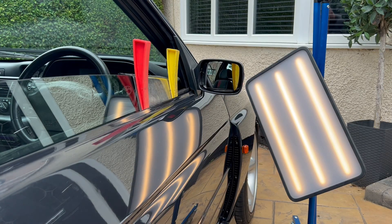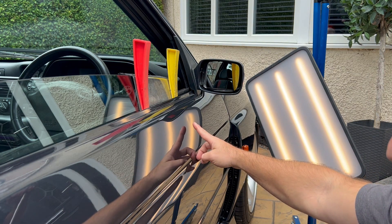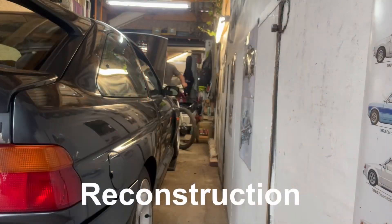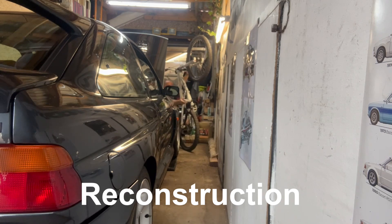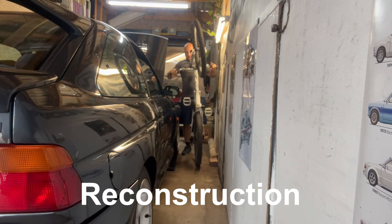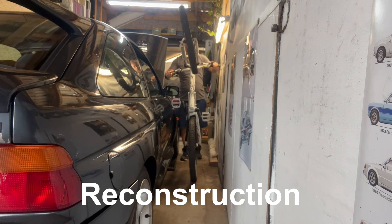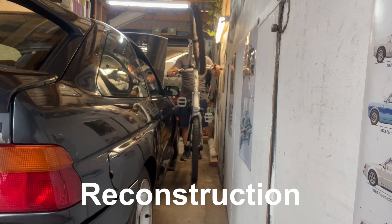Before Kev gets started, I thought it'd be best to show you the reconstruction video of how I actually damaged the car, just for those who haven't seen the last video. As you can see, there looks like there's plenty of space, but the Cosworth was parked a bit further over to the right so it was dead tight. As I tried to squeeze the pedal past the mirror, I slipped on my laces or something and dimpled and whacked the door. I was so devastated at the time.